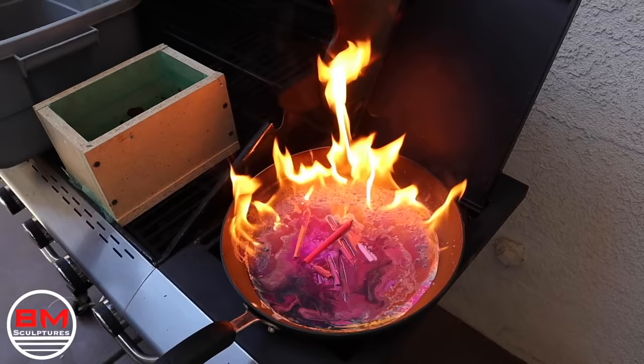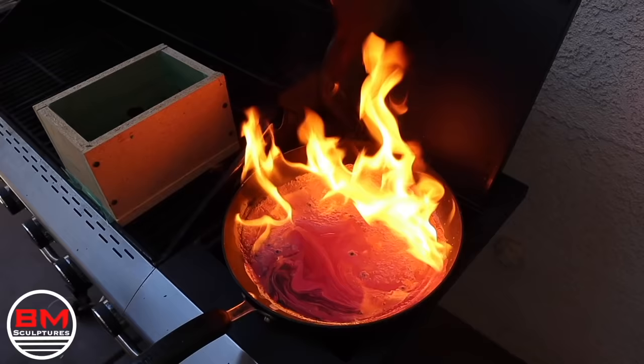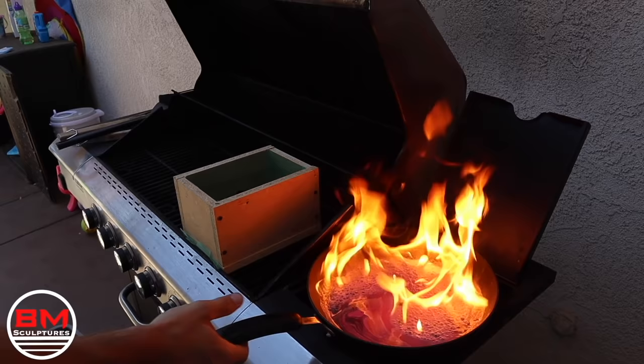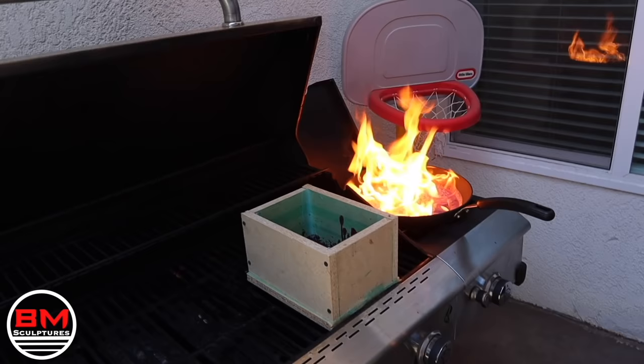I throw some more crayons on there, all the same color, thinking it'll put out the flame. But as soon as I threw more crayons on, the flame actually got even bigger. And mind you, the burner is not on — there is no flame underneath this pan. So this fire is just getting bigger and bigger, and a minute later it's still just a raging fire. Here I'm debating — I have all this crayon, let me just get it out.